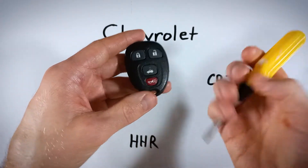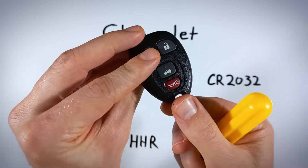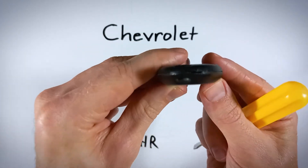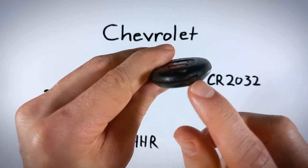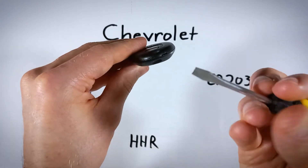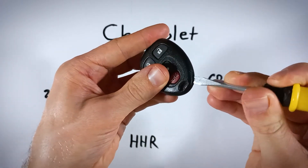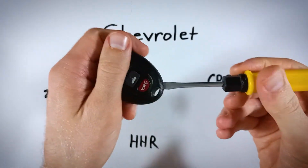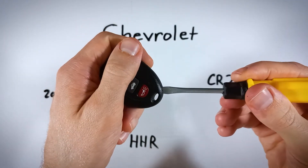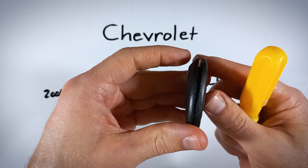First step is to grab your flathead and come over to the bottom right of the device, right next to where the key ring attaches. You can see there's a very small slot right along the seam of the two halves of the device. Take your flathead and insert it into that area — just wiggle it in, and once it's in there, hold the device gently and twist your flathead to start opening it up.